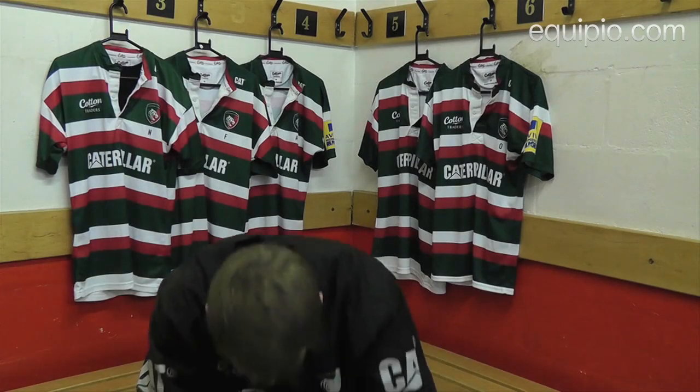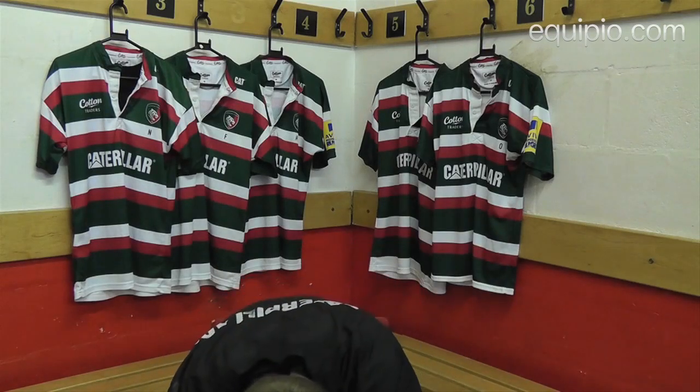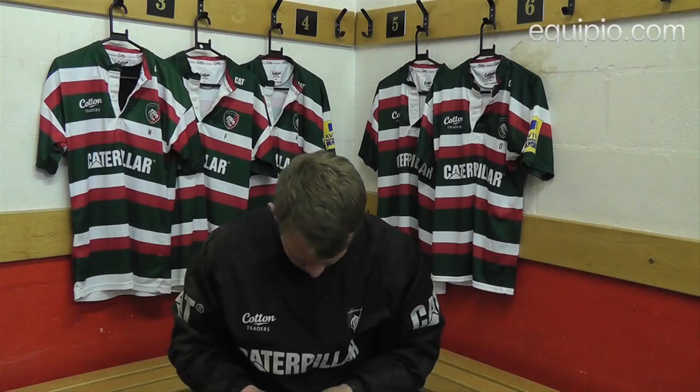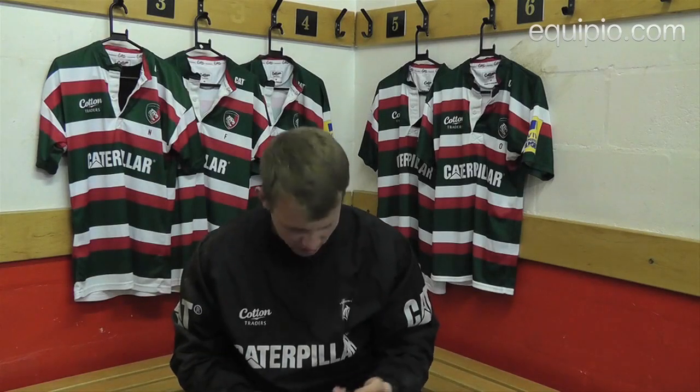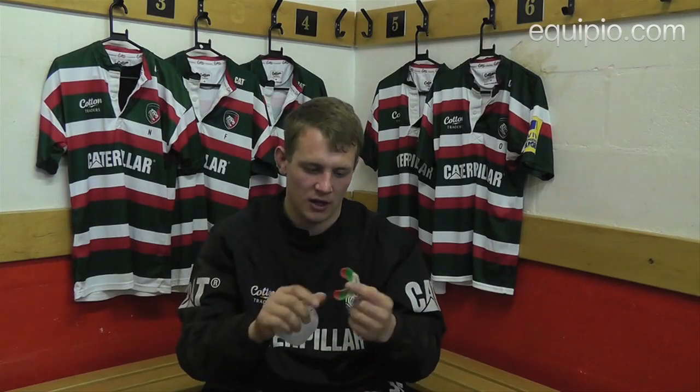Just got a stud key here just for boots. And I've got a gum shield in here - I've got two just in case I lose one. That one fits a bit better. So yeah, that's that.